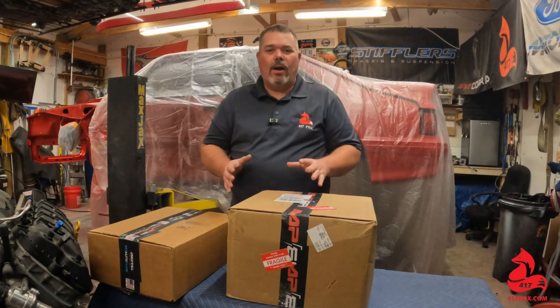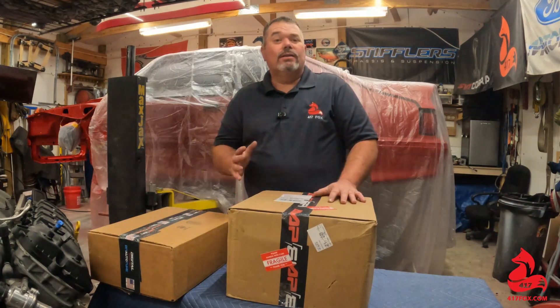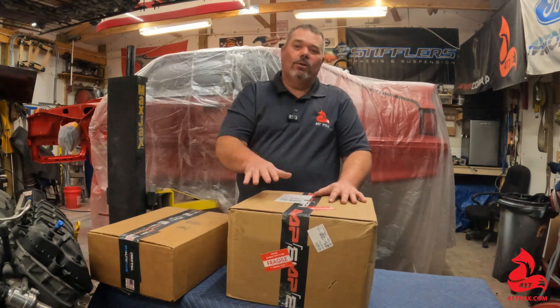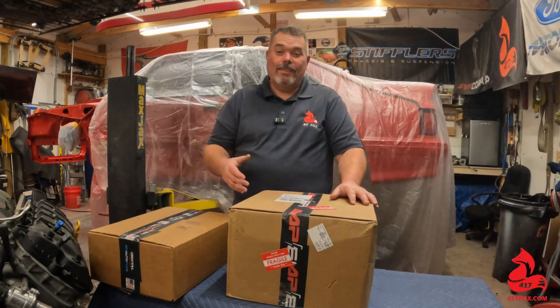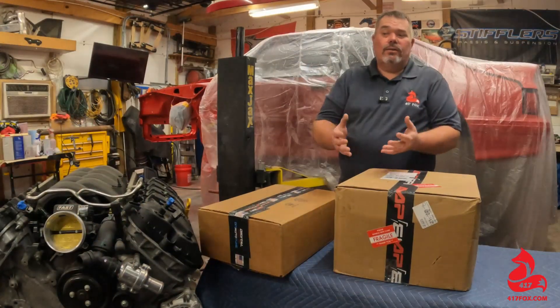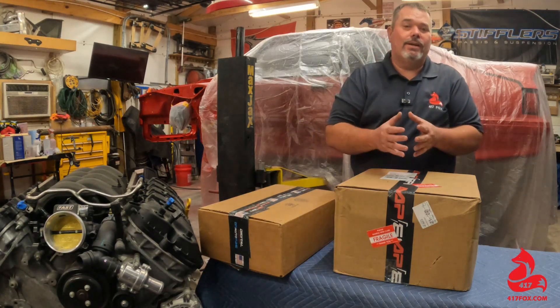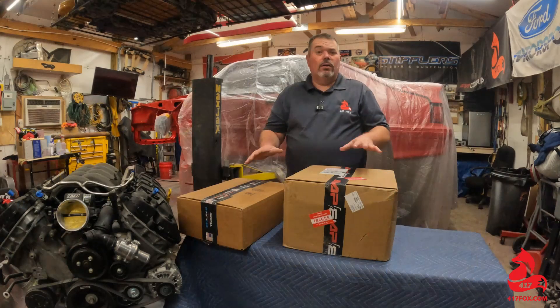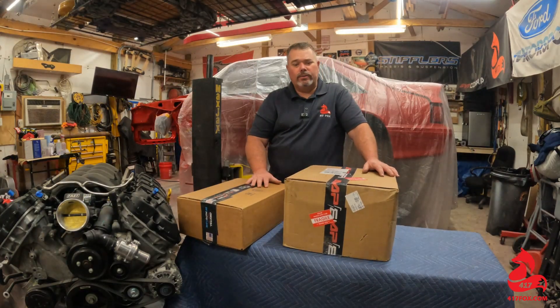If you're contemplating on doing a Coyote Swap, one of the biggest key components to doing your Coyote Swap is, of course, your engine management solution. And our folks over at DIY Auto Tune, well, they've come up with a really good one. We're going to talk a little bit about why I chose to go ahead and go with our friends at DIY Auto Tune.